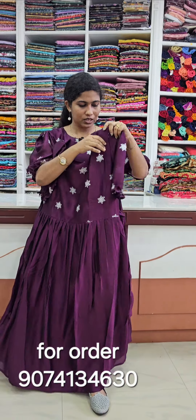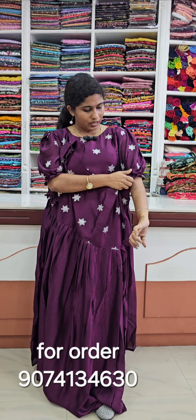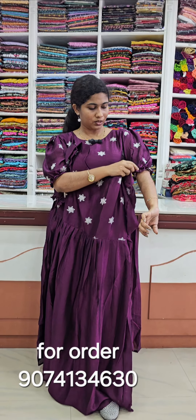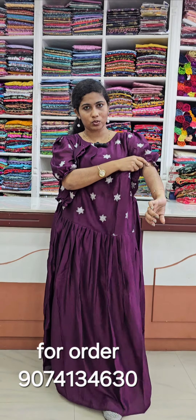We have a puff sleeve. We have a loose sleeve — the loose sleeve is different.